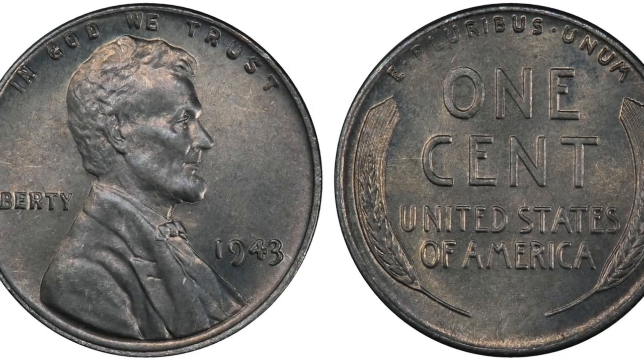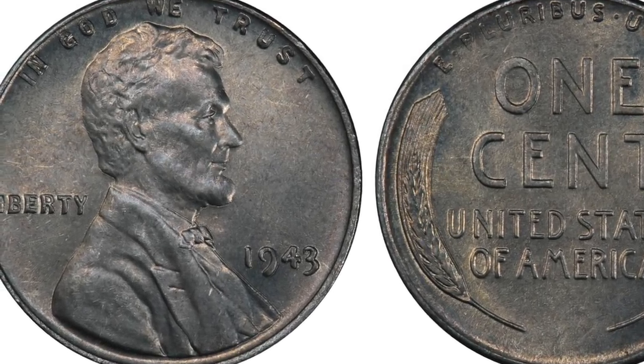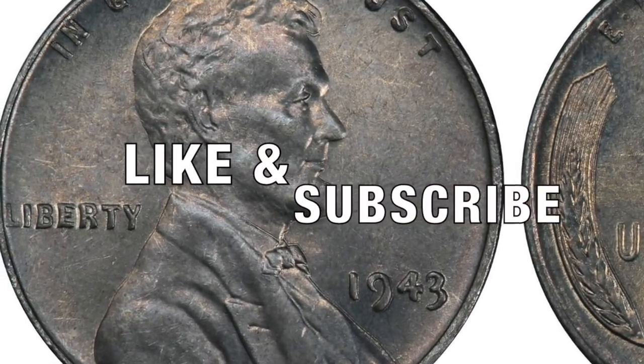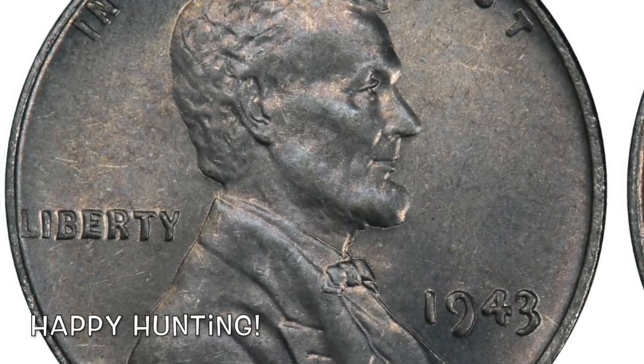So guys, you definitely want to pull out your steel pennies and check for this variety. Be sure to give us a like, subscribe and share, and post your comments down below. We'll see you next time, and as always, happy hunting.